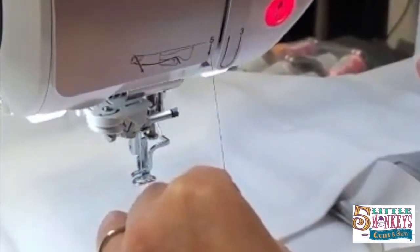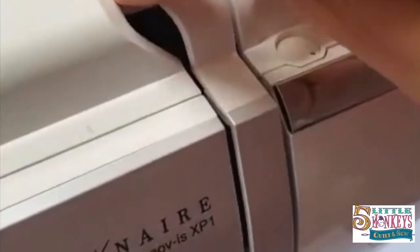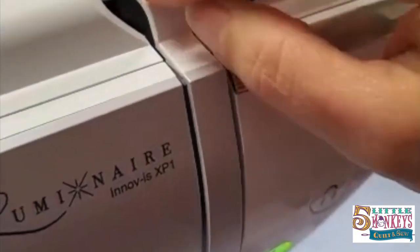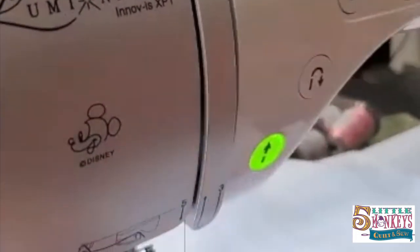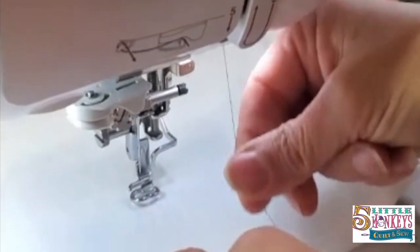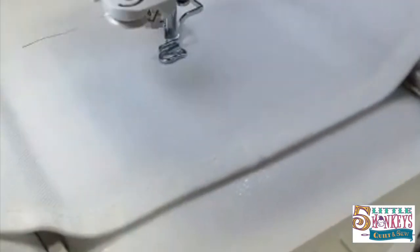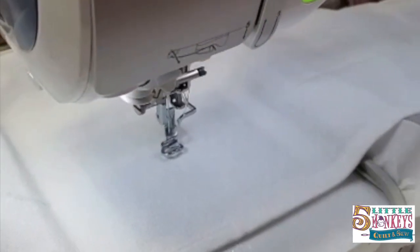If your foot is down, watch what happens — that little thing pops over, which stops you from trying to thread your foot while your foot's down, because your tension discs are closed. The machine has a way to stop you from doing something foolish. Once I've threaded all the way down to number five, I drop my foot because my thread is through my tension discs and it clamps on it — so my thread doesn't come through, which makes it easier when I put it through the thread guide and cut my thread. When I push my needle threader button, it threads the first time, every time. I absolutely love that about this machine.